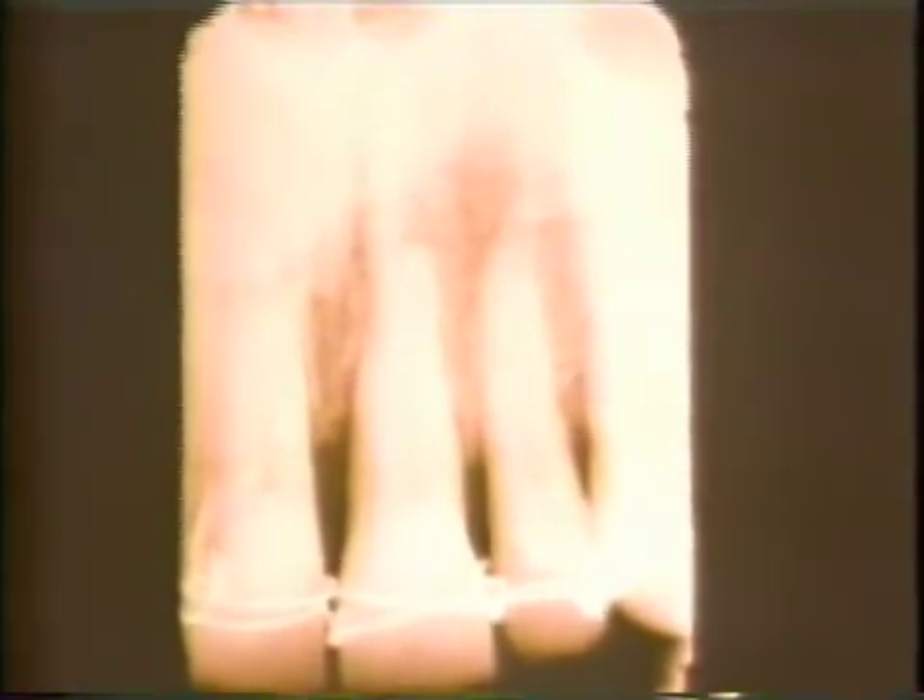Muscle trimming prevents overextension of the pack with subsequent impingement on the mucosa. The patient is told to use an ice pack on the outside of the upper lip to reduce any ensuing edema. This radiograph was taken immediately after surgery. The autogenous bone can be seen in the infrabony defect on the mesial surface of the maxillary right central incisor.